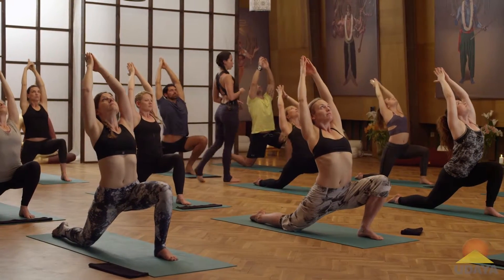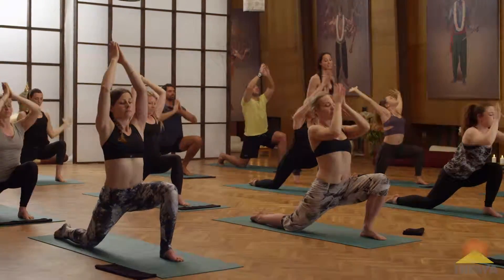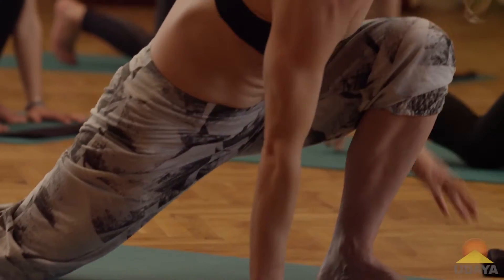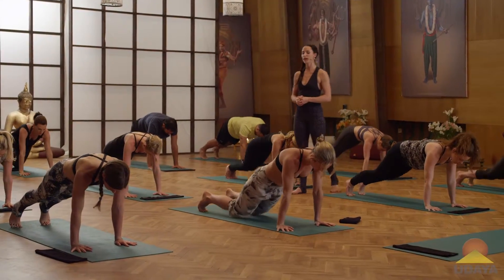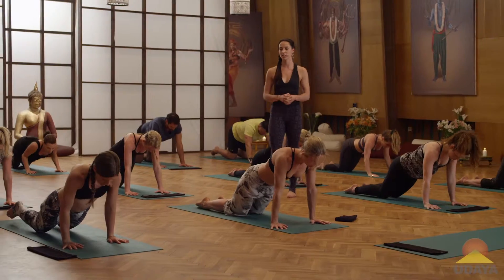Once more, inhale, heart lifts. Exhale, fold forward, place the hands flat either side of the front foot, tuck back toes, step back, high plank. Exhale, lower the knees to the floor, untuck the toes, all the way down onto the chest.